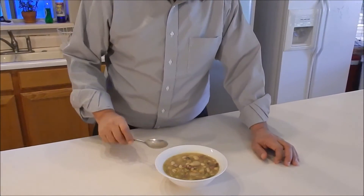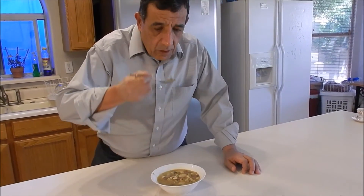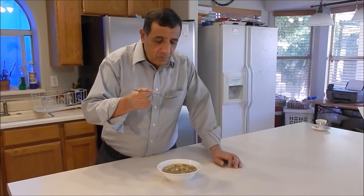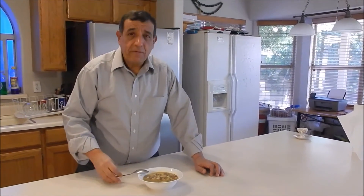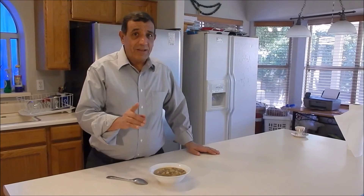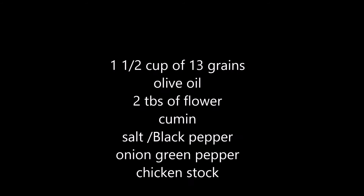I'm going to try it. It's awesome — it's an amazing soup. I like it. If you like this video, give it a thumbs up and subscribe. See you next time. But don't forget, it's winter time — do it. Bye.